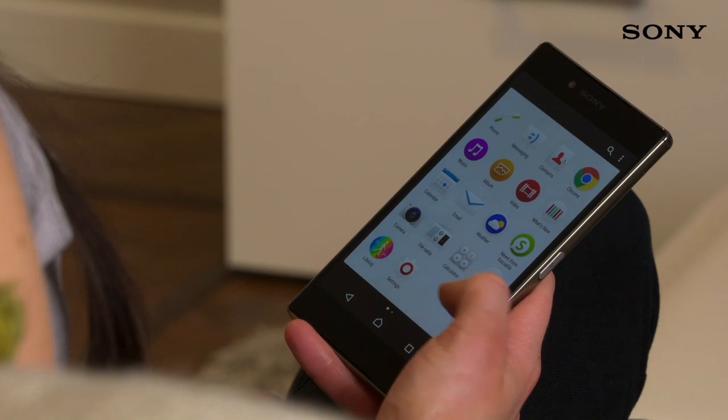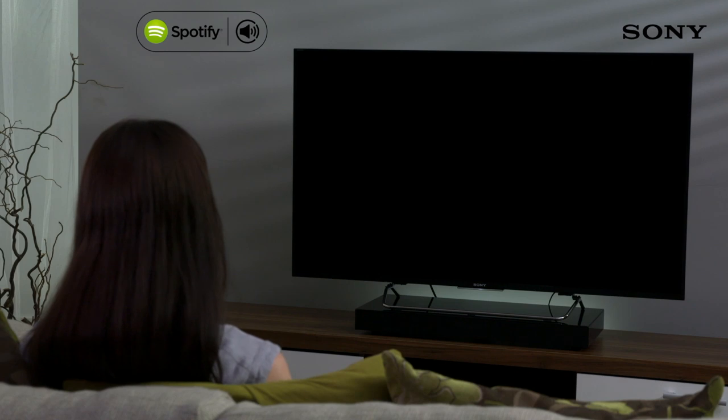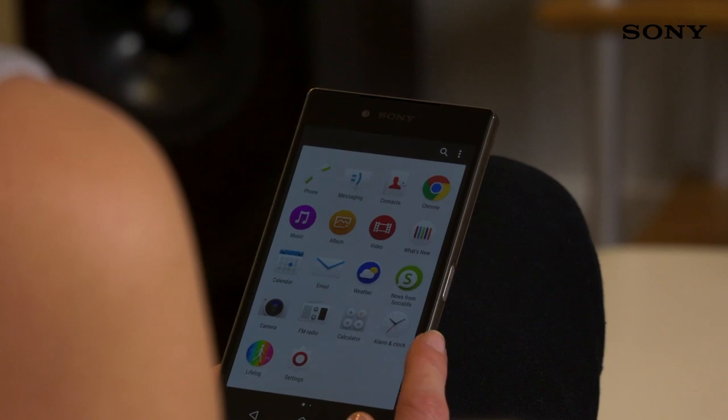If you're a Spotify Premium user, you can stream high quality audio direct from Spotify using the app itself to control the playlist without the fear of losing connection to your device wherever you are in the house.